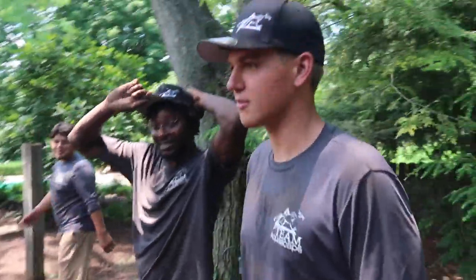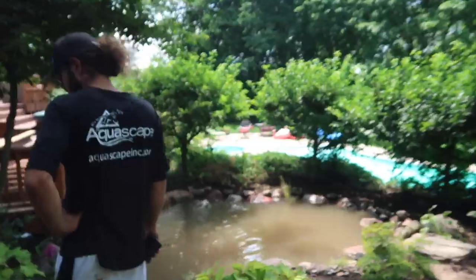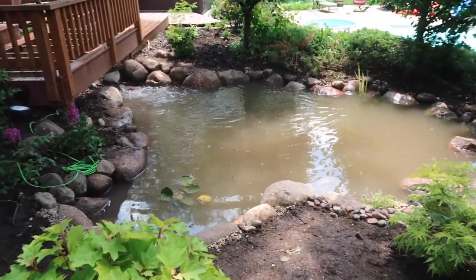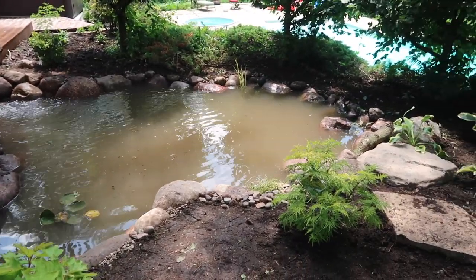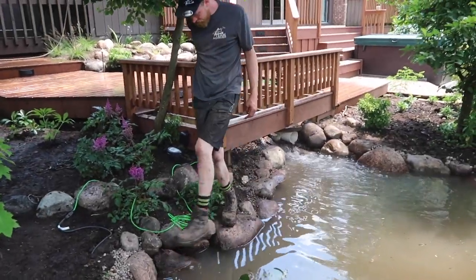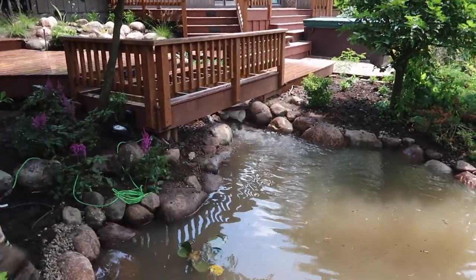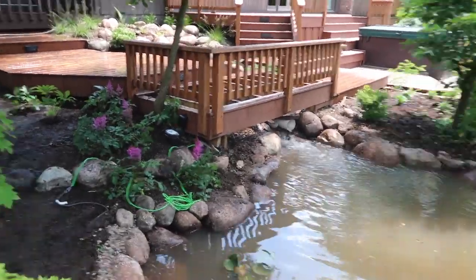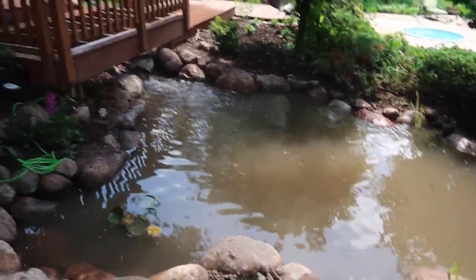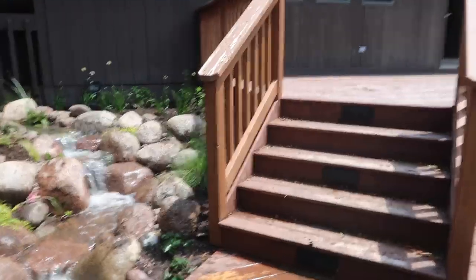I can only assume why all the guys are standing around — it's because the waterfall just got turned on. Did you guys turn the waterfall on without me? Those plants look great. Those pipes you will never ever see, but they're pushing that water through. Looks like the pond's a little over full right now, some stuff collecting there — it's a little dirty, but let's go check this waterfall.